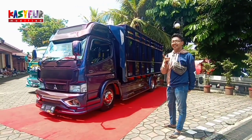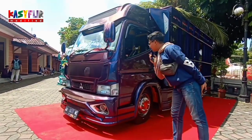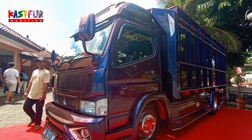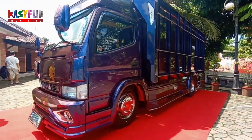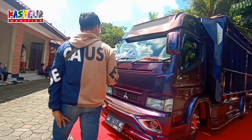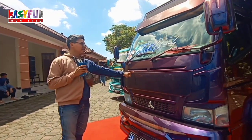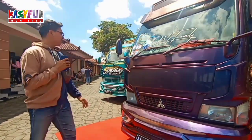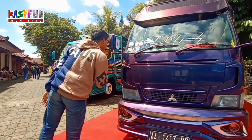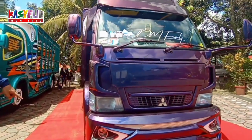Di part 5 ini ada truk. Warnanya biru donker ya, biru donker lembayung. Ini lembayung ya, ini warna ungu. Ungu apa merah? Oh merah karena karpetnya merah guys.